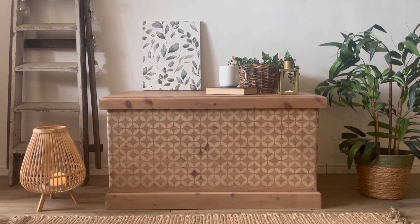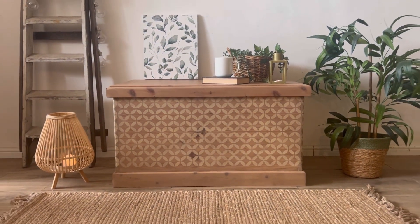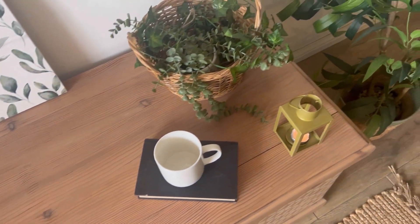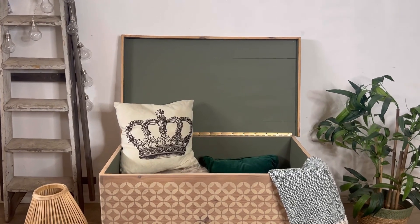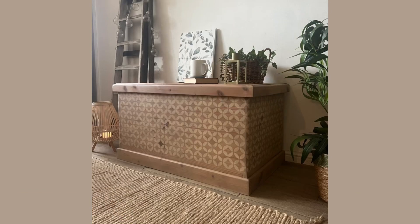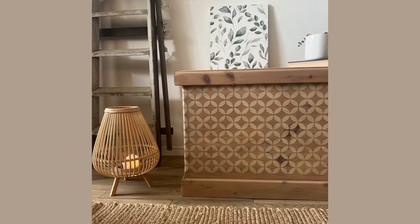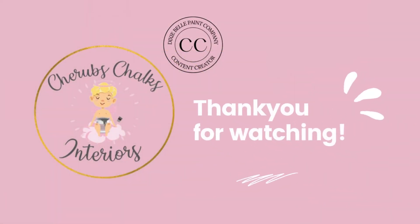And here is the finished look! I absolutely love how this one's turned out and I cannot wait to use it as a coffee table in our new home. Thank you for joining us today — please let me know in the comments what you think of my latest transformation. You can find more of our projects over on all of our social media sites at Cherub's Chalk's Interiors. Subscribe here on our channel to keep updated on when we next post a video. Thanks again for watching — we'll see you on our next video, bye for now!